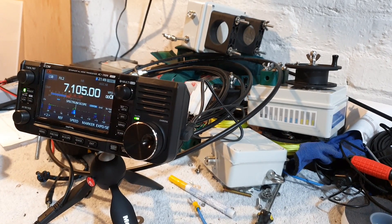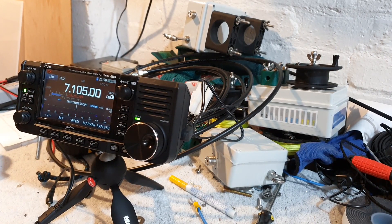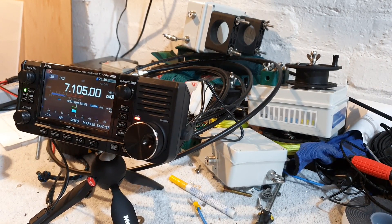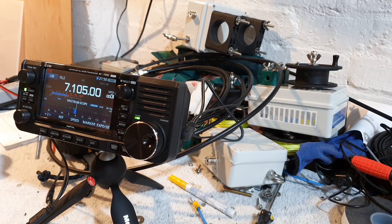Another station responds: very good evening, thank you for responding to my call, you are 5 by 9. Colin confirms: QSL, you are 20 dB over 9. Name is Colin. The station acknowledges: QSL, you are 5 by 9 plus 20 dB, name is Colin. QSL Colin, thank you very much for the contact — stay safe, all the best. MM0OPX responds with Oscar Papa X-Ray. 73, bye-bye.